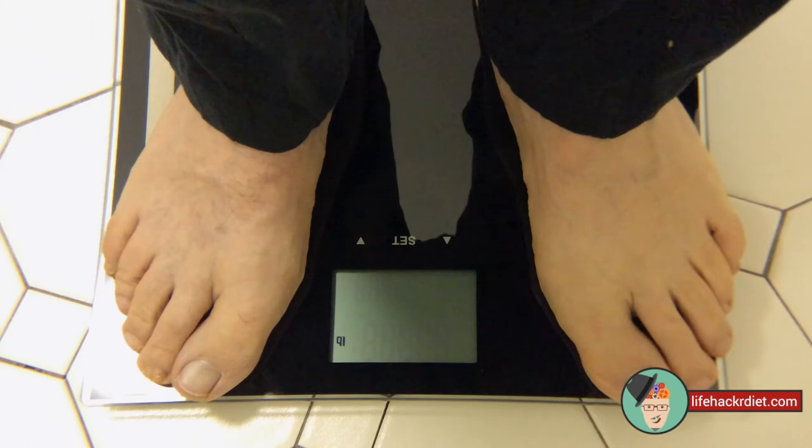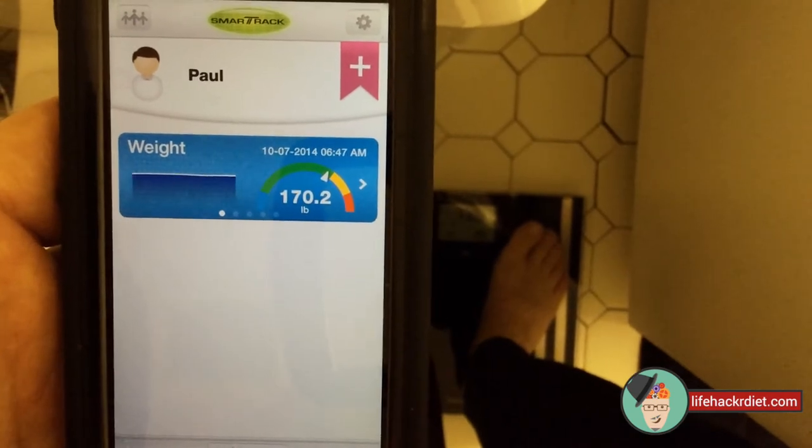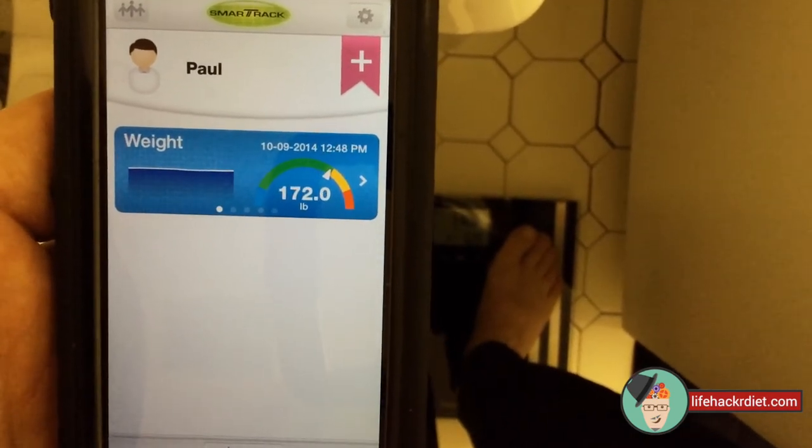Okay, what's next? I think the Bluetooth functionality is a really big thing. Yeah, I know, I love it too. Bluetooth technology sends your weight and your other stats directly to the free Smart Track app. So early in the morning, you don't have to think about anything.